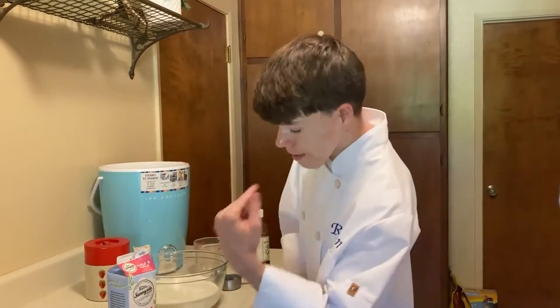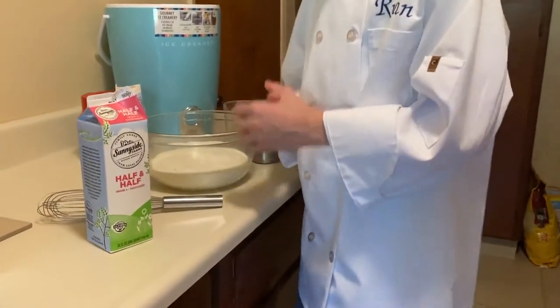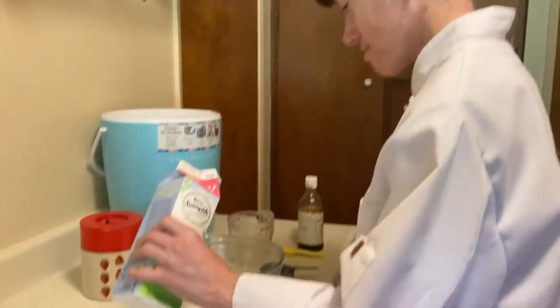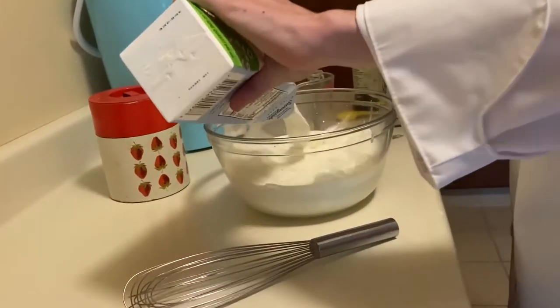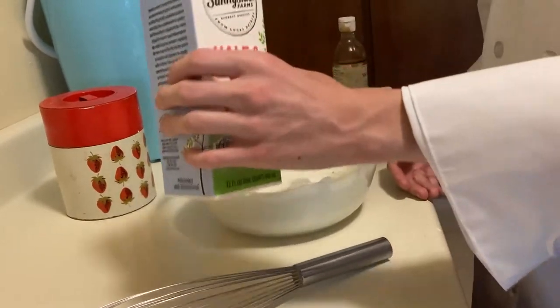Next we have the half and half. It is one quart, which is equal to four cups, so we don't even have to measure. Let's pour that right in. Be careful — it might splash.